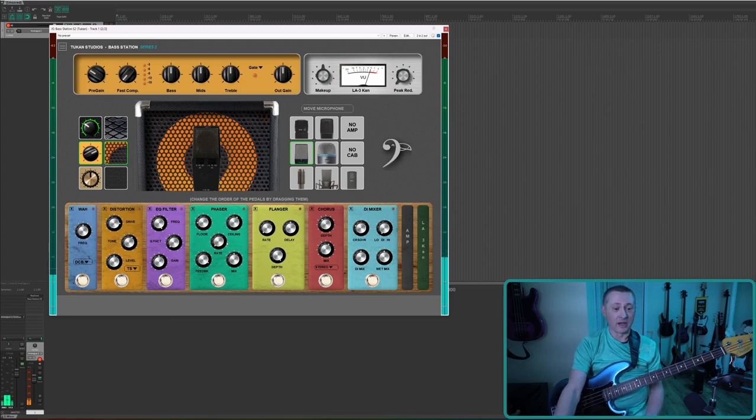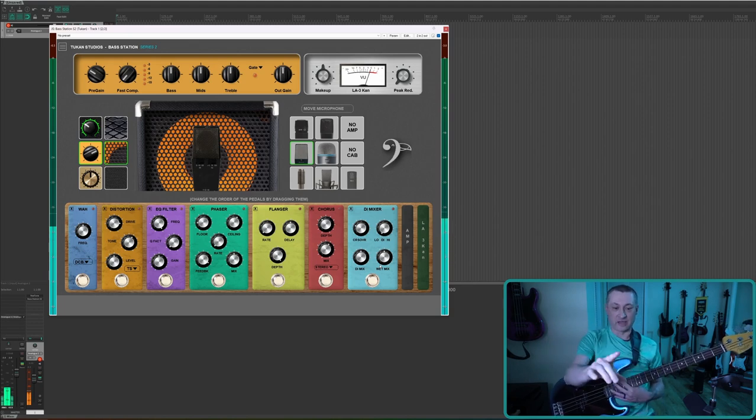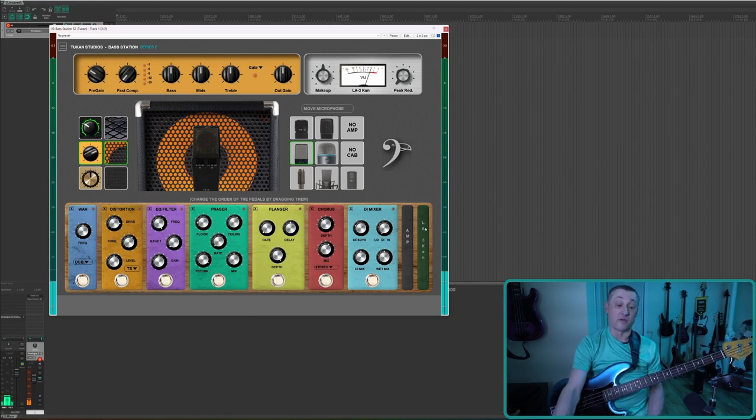Let's move on to the effects. The effects are cool. They go left to right in the signal chain — you can see all the effects, then the amp, then the end compressor. You can move any of these wherever you want: put the amp before all the effects, put the compressor before everything, or move a distortion to the beginning or end of the chain. A lot of different possibilities.